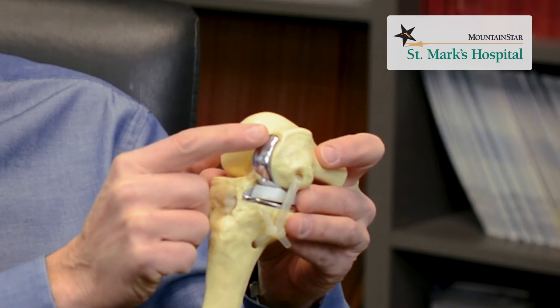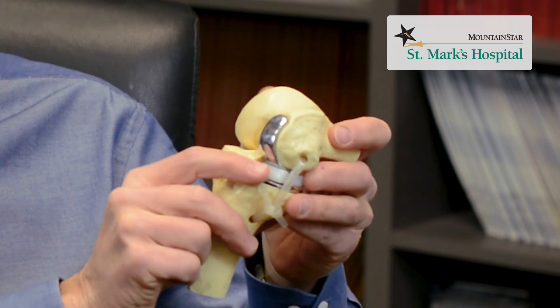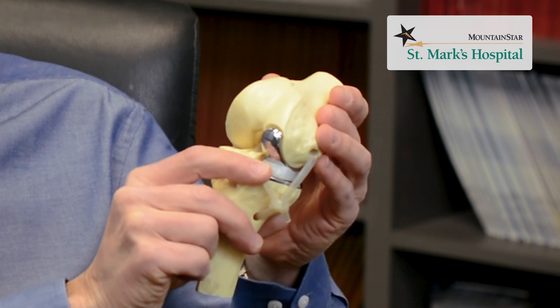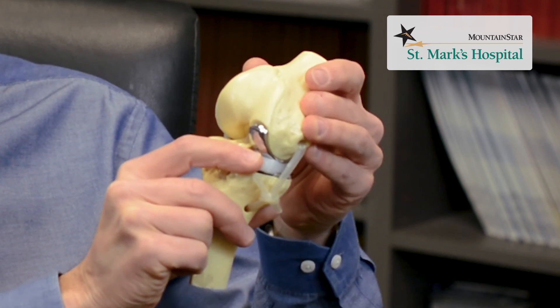It's a partial knee replacement because it only deals with one side of the knee. You can see here that the worn-off cartilage and bone is replaced with metal, with plastic on the bottom, so that the worn-out portions are removed and replaced with metal and plastic that acts as the new bearing. Since we are doing only a portion of the knee, it's a shorter incision, which means a shorter recovery and quicker return to activities.